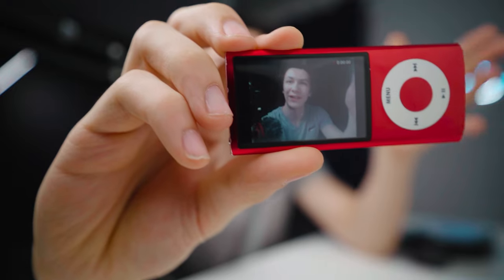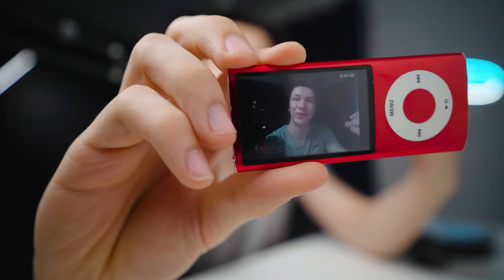This camera doesn't quite look as good as I remember it back in 2010, but I'm still pretty impressed. It's a 640 by 480p resolution video from a little iPod. But to give you an idea of what that actually looks like, I'm just going to set it up and show you.